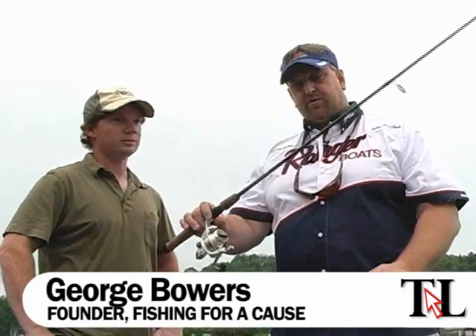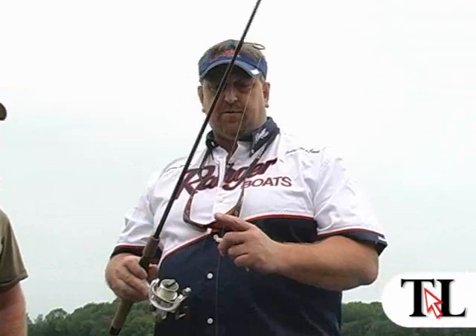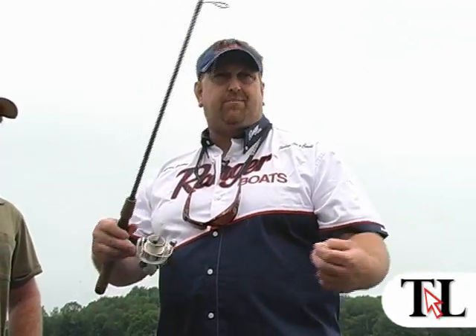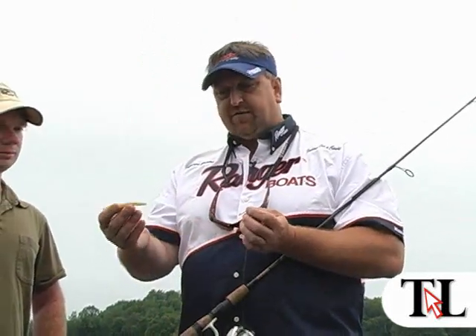First thing again, I've got about a 6-foot Loomis rod I'm using here with a Shimano Stratik reel. On this one I have 8-pound test monofilament. My best brand I like is Suffix, and I have right now is a 4-inch Senko.